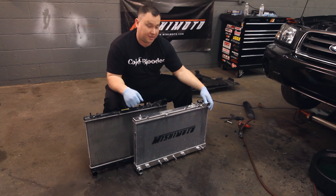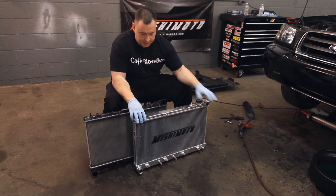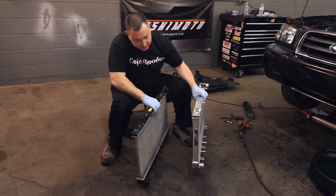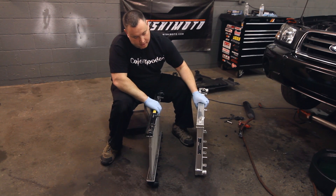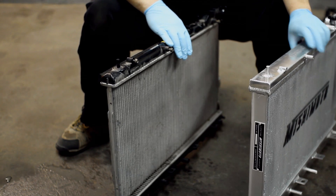Now that we have both radiators out, it's easy to see the differences side by side. The Mishimoto is not only fully polished and fully TIG welded, it also comes with a lifetime warranty — anything happens to this radiator, Mishimoto's got your back. Not only that, it's twice as thick, holds almost twice as much water, and the cooling properties are going to be great in the car, and it's going to look great as well.